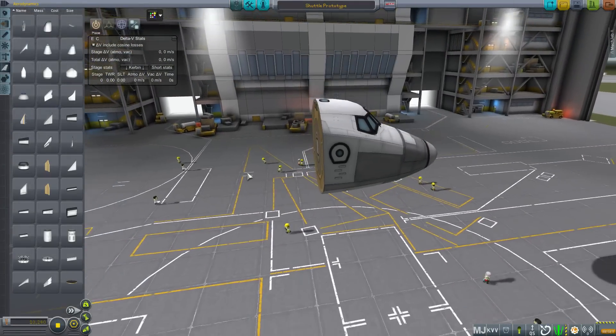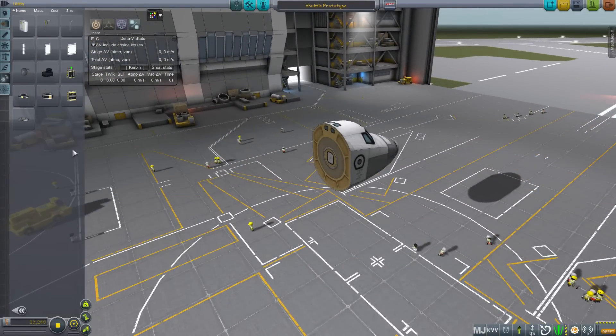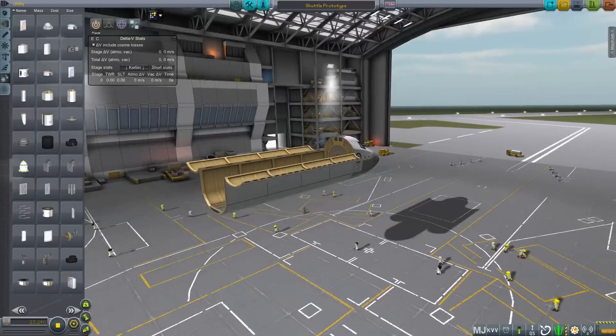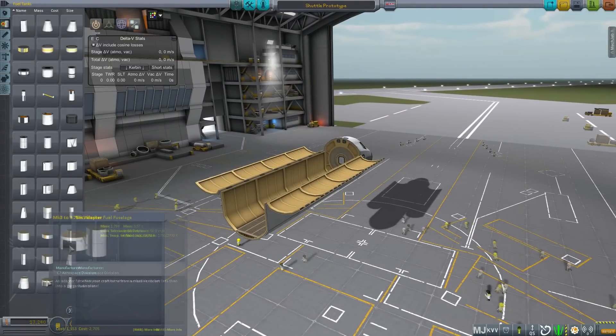First, we are going to start off with the Mk3 crew cabin. We'll throw a nosecone on the front. Next, we are going to grab the large cargo bay, followed by the Mk3 monopropellant tank. This is going to be our OMS fuel, or Orbital Maneuvering System.